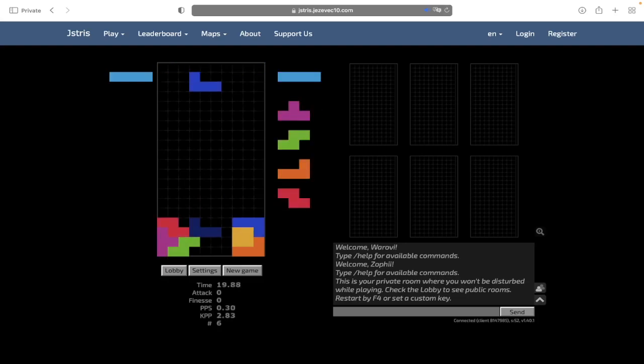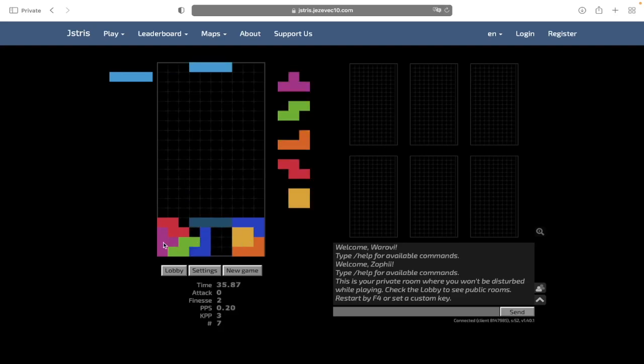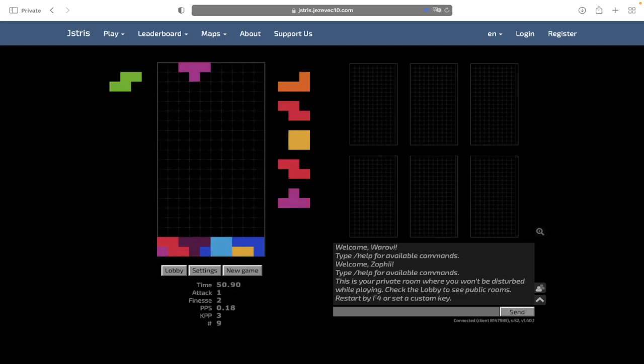So the basic structure is like this. On one side you want to create sort of a box structure you would see in the classic 6-3 setup, and then you want to build this shape with your T, S, and Z on the other side. And if it's on the right side you want to mirror it, and then all you need to do is fill in the empty space in the middle for a perfect clear like this.